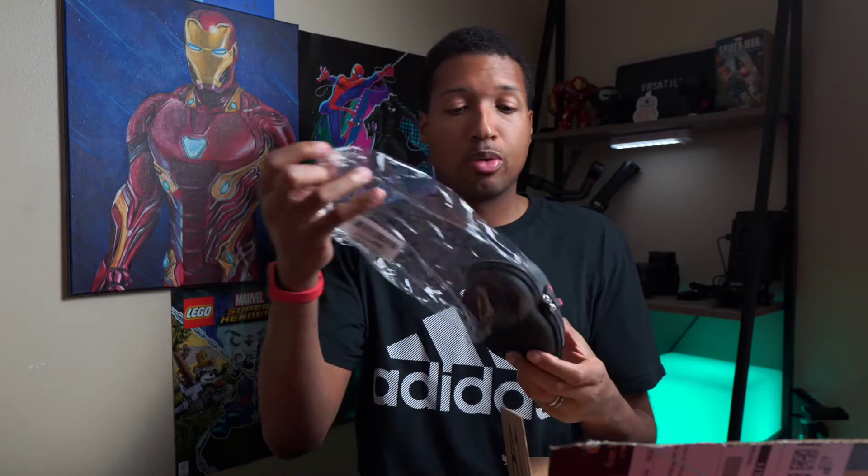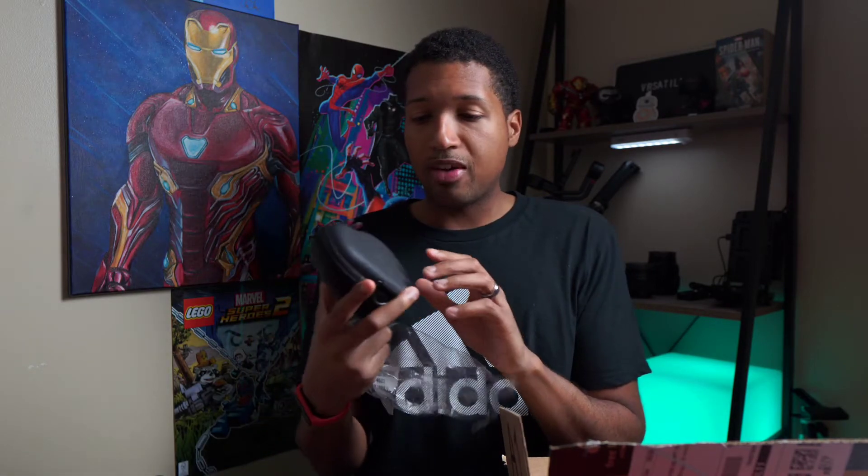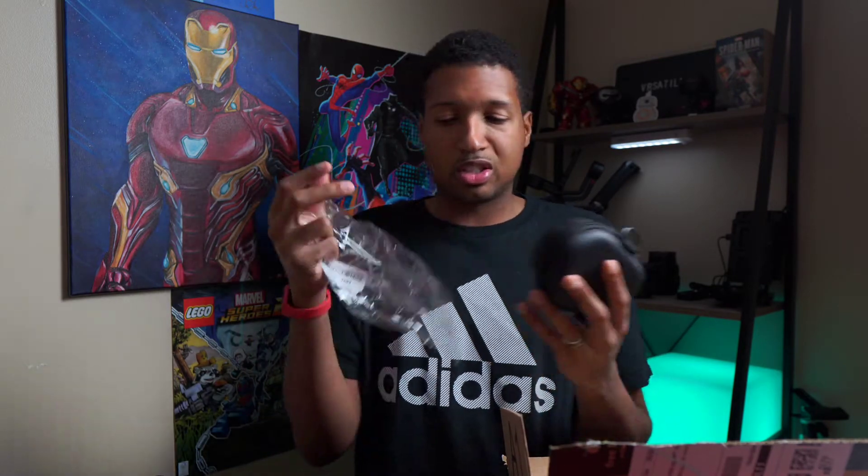Before we get into the video, if you guys haven't already, make sure you like the video, subscribe to the channel, and hit that notification bell so you never miss my videos. Now let's get into it. I also got a nice mouse case — so when I'm traveling or on the go, or even when it's not being used, I have a nice little case. There were a ton of different ones on Amazon, links will be in the description.